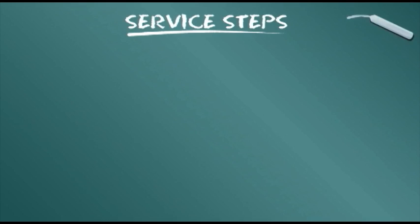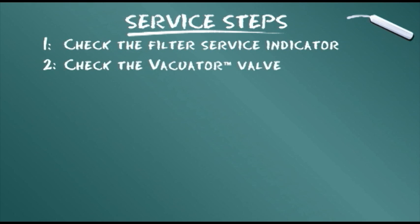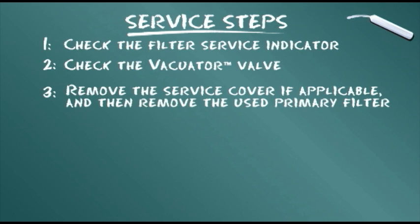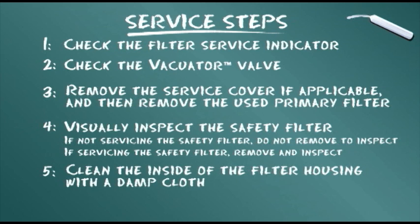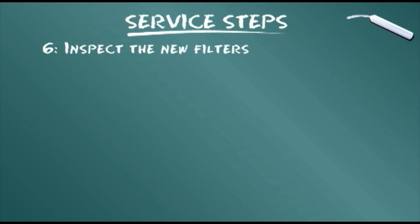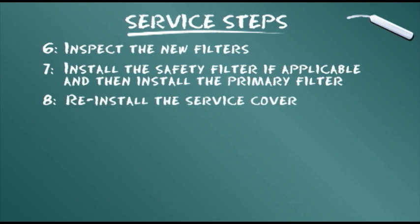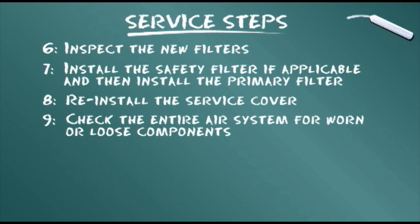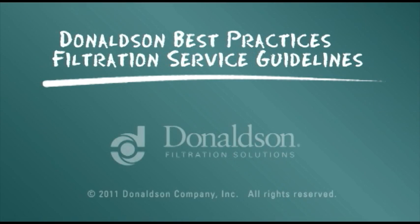To conclude our training module, let's summarize the service steps presented: Check the filter service indicator. Check the evacuator valve. Remove the service cover if applicable, then remove the used primary filter. Visually inspect the safety filter — if not servicing it, do not remove to inspect; if servicing it, remove and inspect. Clean the inside of the filter housing with a damp cloth. Inspect the new filters. Install the safety filter if applicable, then install the primary filter. Re-install the service cover. Check the entire air system for worn or loose components. This information is provided as a best practices guide. It is not, however, intended to replace or supersede the service instructions supplied by your engine or vehicle manufacturer.